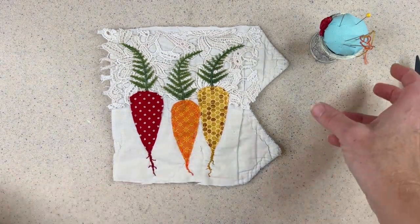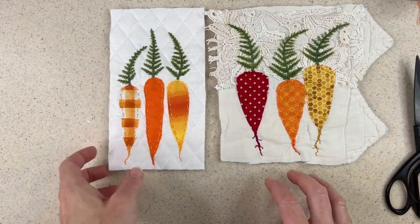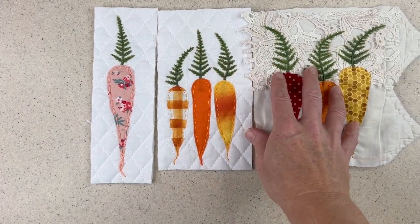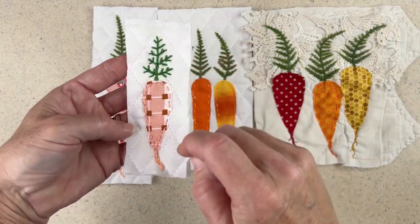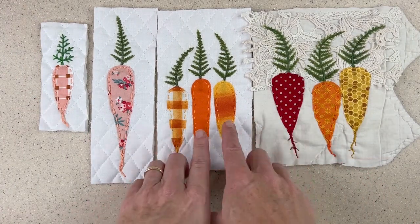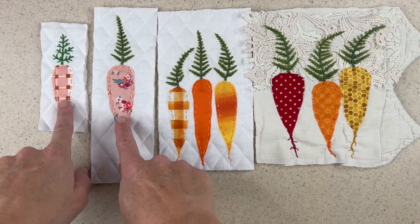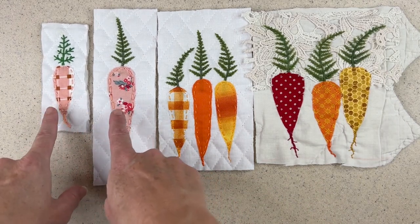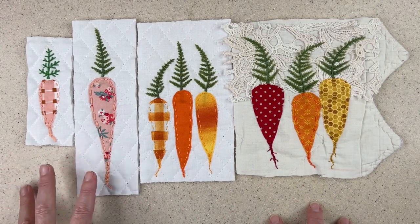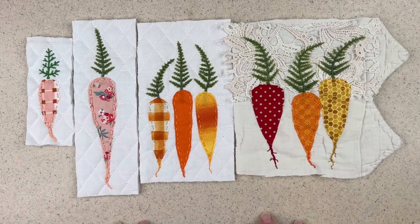I wanted to show you some variations on the carrot theme. Here I made them different lengths. Here I made them side by side, so I have an element I can add to a page. I have just one carrot here. And then if you're somebody who doesn't want to use the found object in your stitching, you can use the fern stitch — I have a video that shows you how to make that fern stitch. I just think the carrots are so lovely, whether they're traditional orange, or you take some fabric with orange hues, or fabric that really pushes the envelope, whether they're orange or just peach, or different colored carrots. It can be used for Easter, or for somebody who likes gardening or is vegetarian — there's a lot of possibilities and a lot of variations you can come up with.